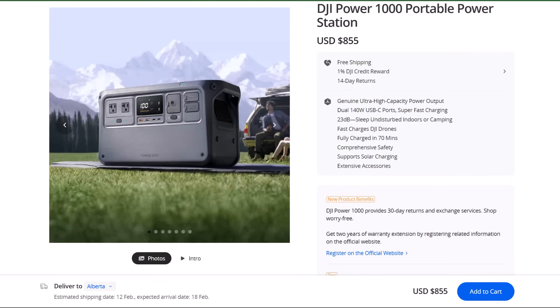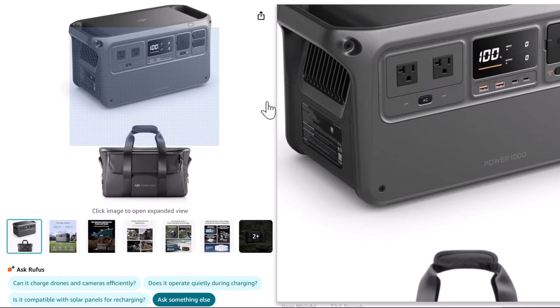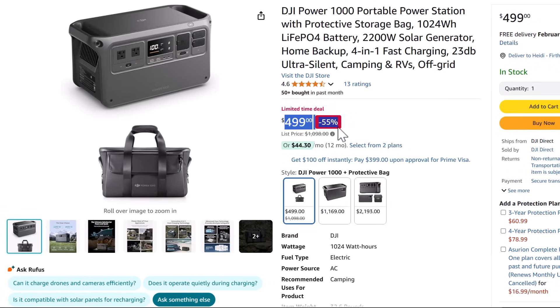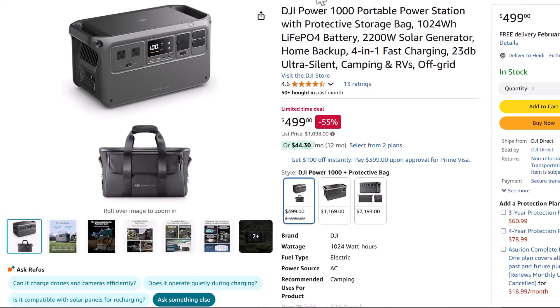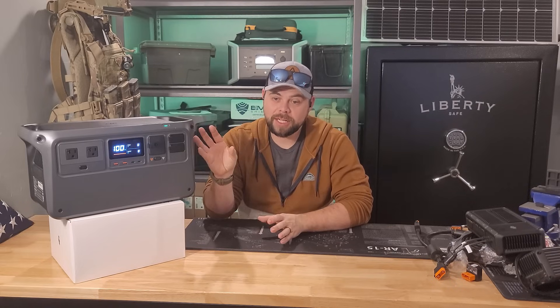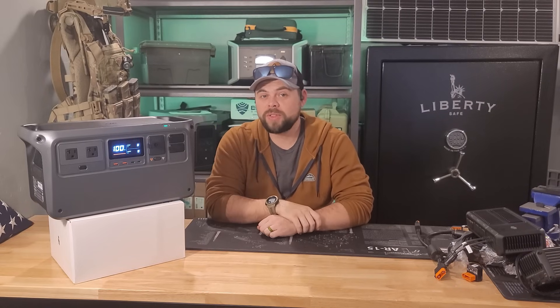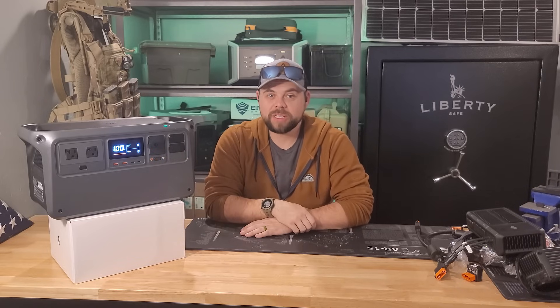On DJI's website the Power 1000 is about $855 currently, but on Amazon you'll find it for about $500 — listed as a limited time deal. That's very affordable for the amount of power you get. Their expansion battery is about $900 and the folding 100-watt panel is about $300. Going with the DJI setup and expansion battery puts you around 50 cents per watt-hour, which is below average for most power stations.